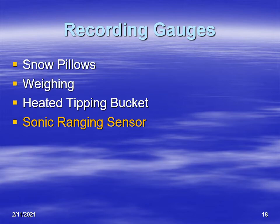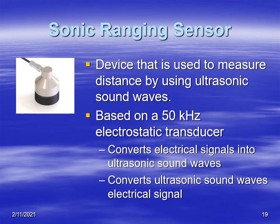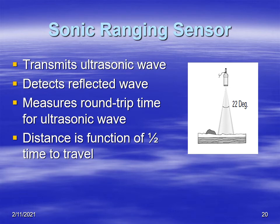We discussed snow pillows, weighing gauges, and tipping buckets. Now we're going to discuss sonic ranging sensors and also airborne surveys. The sonic ranging sensor is basically a transmitter and receiver that sends ultrasonic sound waves. Those sound waves are converted to a distance or a depth of snow by bouncing the sound wave off the snow and measuring the return to the receiver. It's a downward-pointing transmitter and receiver.